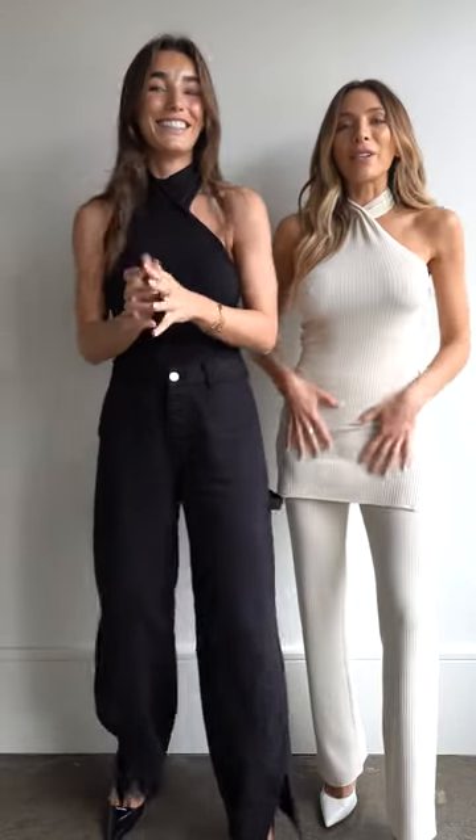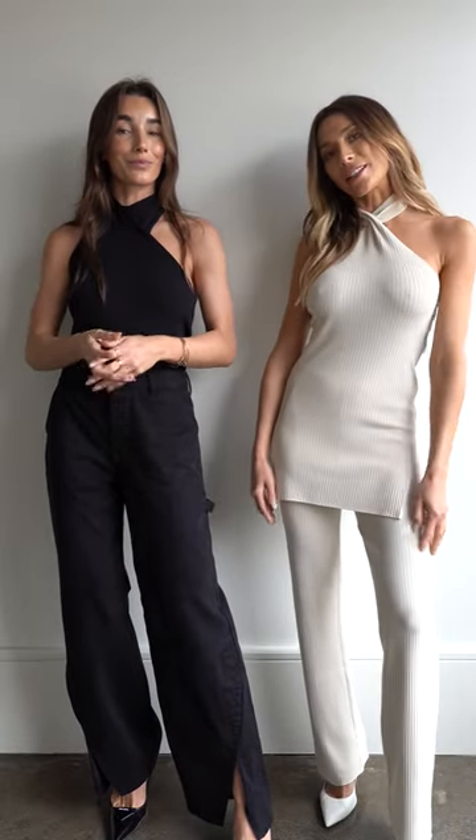Now we've got the Lennar top on, which comes as a set with our Marcella pants. But we thought we'd show you how you can style it a couple of different ways. I've styled mine quite casually with a pair of denim. It's a really lightweight knit, so it tucks in really easily. I love the quality of this — you just need to feel it on your body. It's very flattering, beautiful and soft. I've also worn it as the set, and I love this high neckline that we're seeing coming through — it's really beautiful.